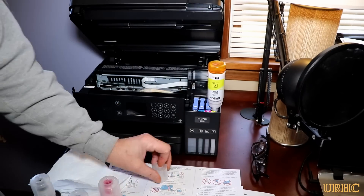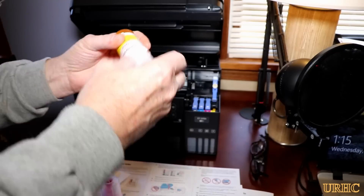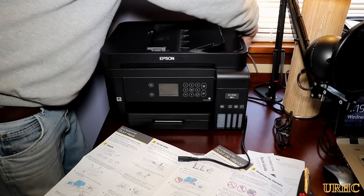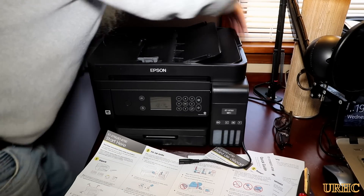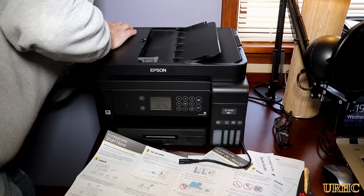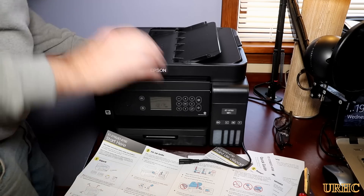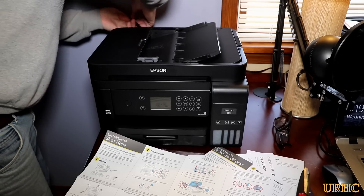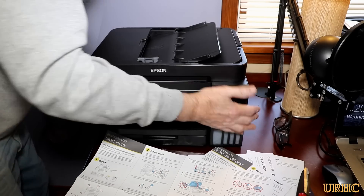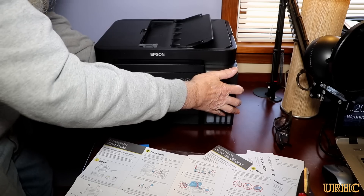I got the black and the three colors filled in — that was real easy to figure out. Then I'm plugging in the ethernet connection to use on my network. There's also wireless if you want to use it as a wireless printer, but I'd rather have it right on the network so I can print from the internet and stuff.